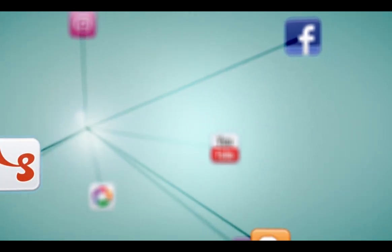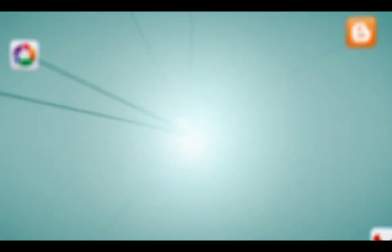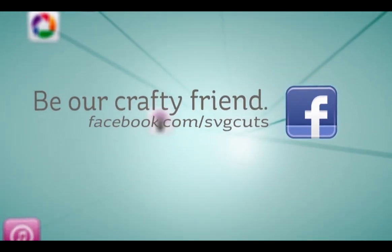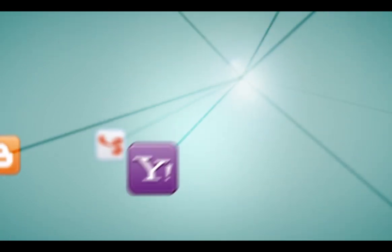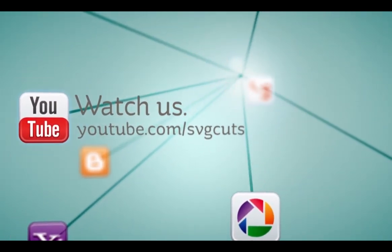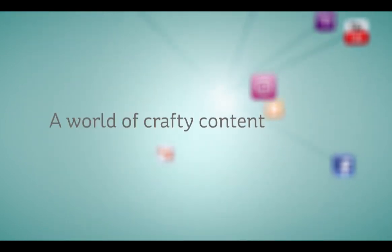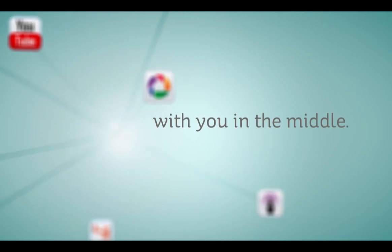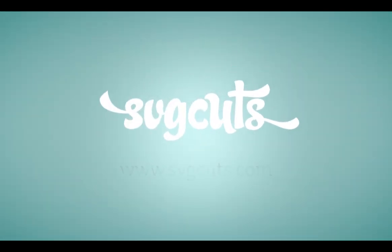Learn more by visiting www.svgcuts.com. Don't forget to like us on Facebook and watch all of our crafty videos on YouTube. It's a world of crafty content with you in the middle. SVGcuts.com — inspiring you to live creatively and beautifully.